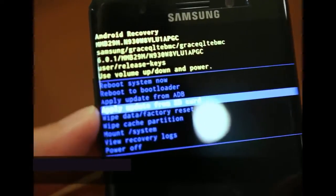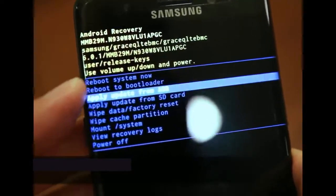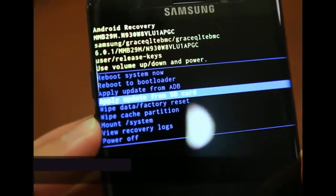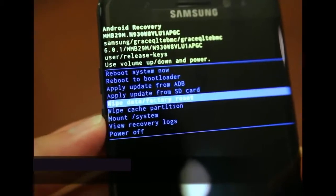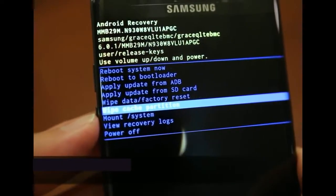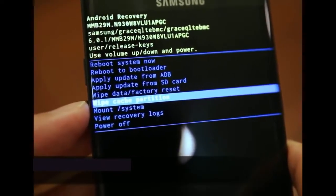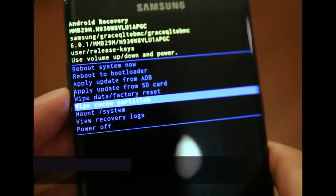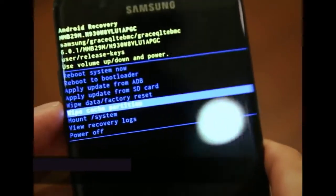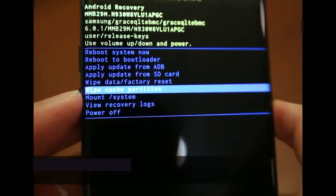I'll zoom in on the recovery screen. To navigate this screen, hit volume up or volume down to go up and down. There are two options of interest. The first is to wipe your cache partition, which helps prevent boot loops — where your phone keeps turning on and off. To confirm a selection, hit the power button.